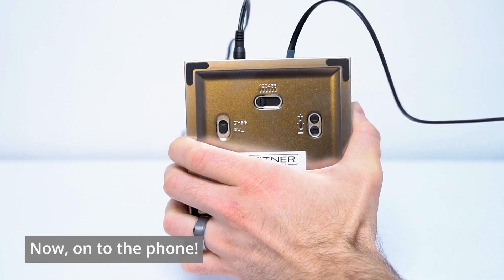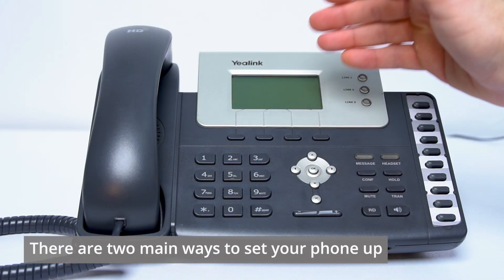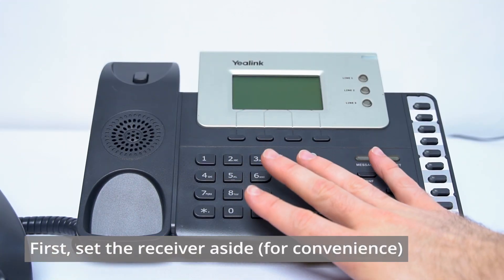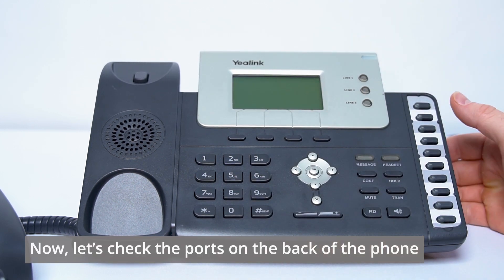Now let's take the other end of the connector cord and head over to the phone. There are two main ways we can go about setting up your desk phone with your Leitner. Either way, we're going to want to go ahead and remove the handset receiver just to make things a little bit easier, and then we're going to check the ports on the back of the phone to determine which path we'll take.